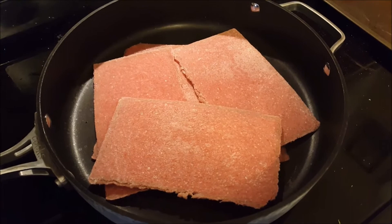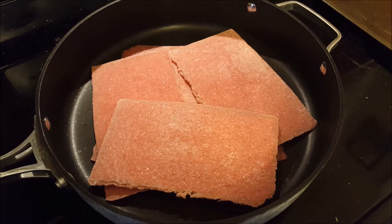Over medium to high heat, go ahead and add your steak slices. Add as many as you need — I used six of the double slices. Let's go ahead and get those browned up.